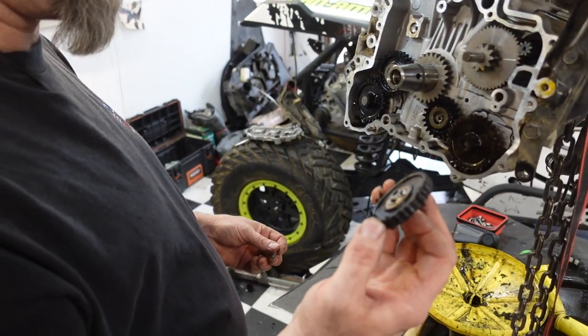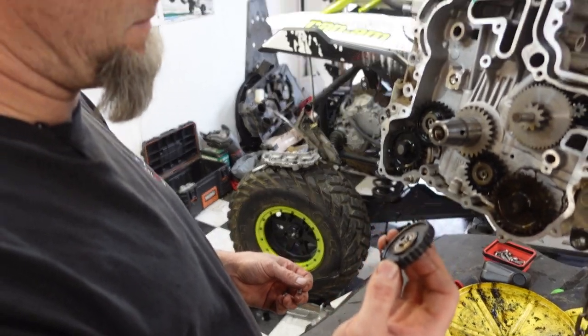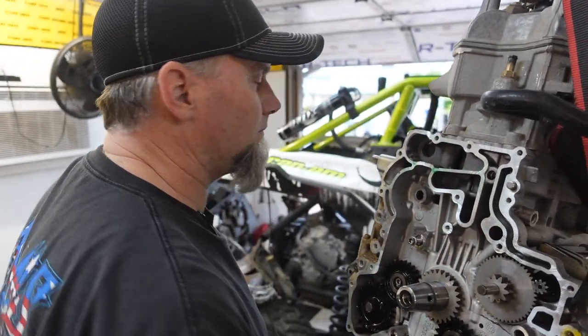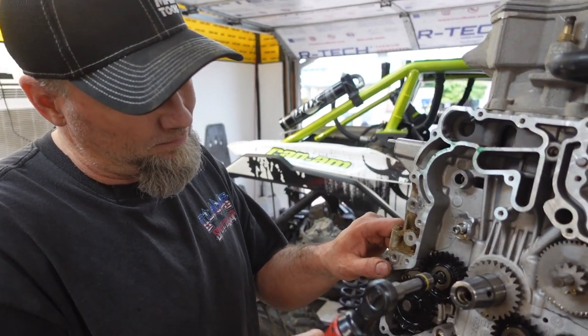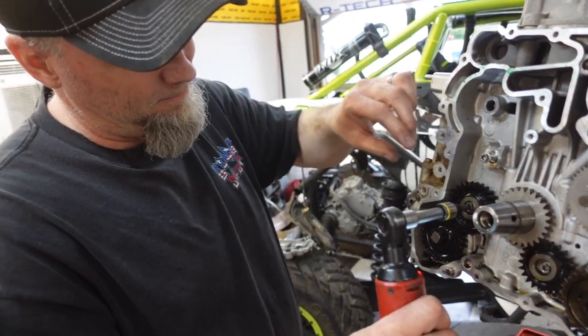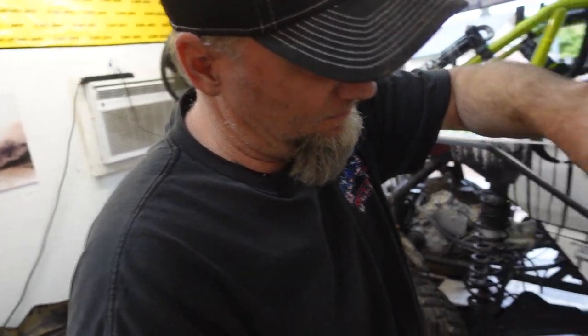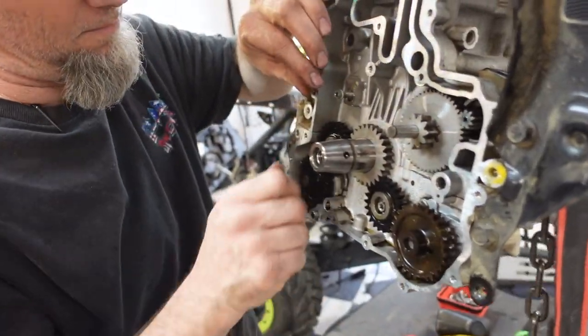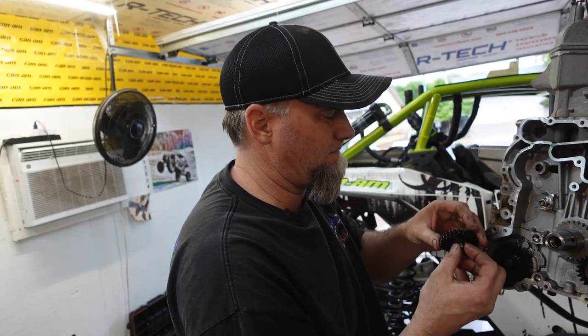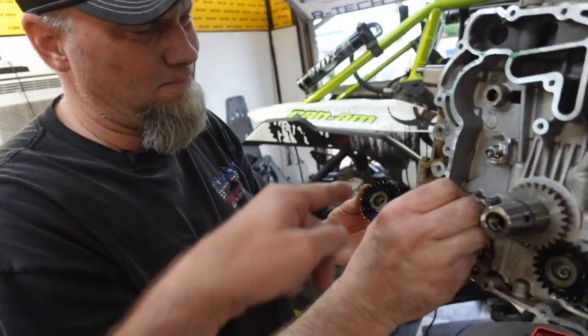Those gears are offset so they can only go one way in that hole — you can't get that wrong. That gear is toast. That's the water pump gear, the very last gear that touches the water pump — it was completely trashed. So the water pump wasn't spinning at all. Luckily the oil pumps were still spinning — they were just making a hell of a noise.